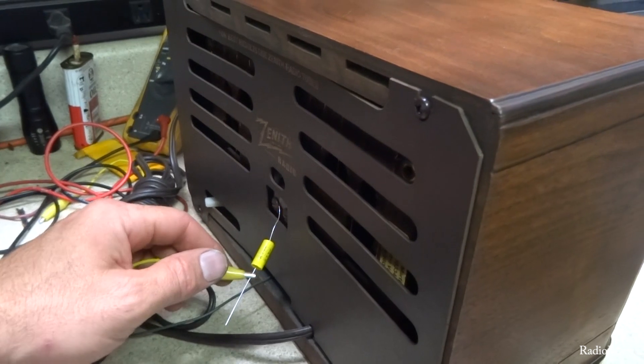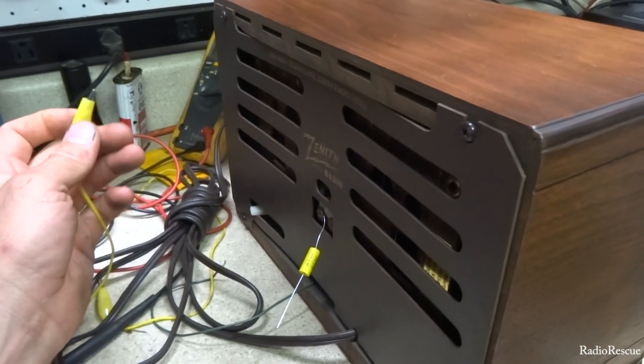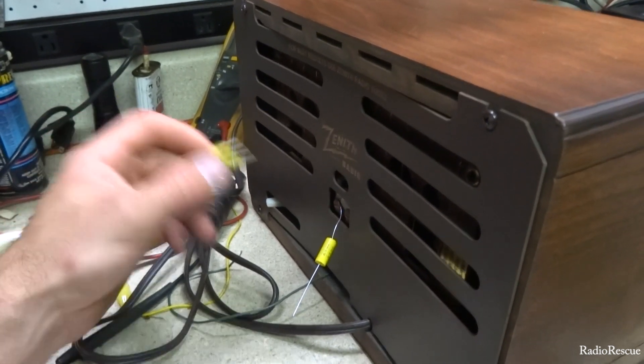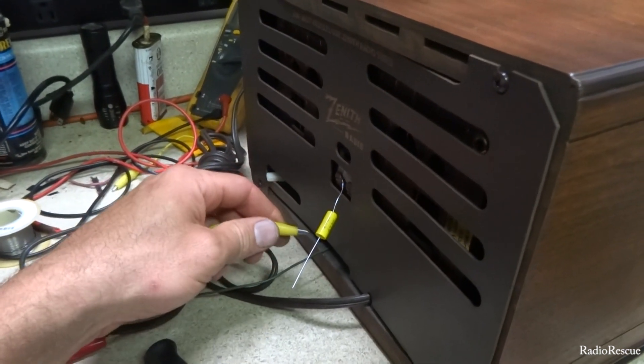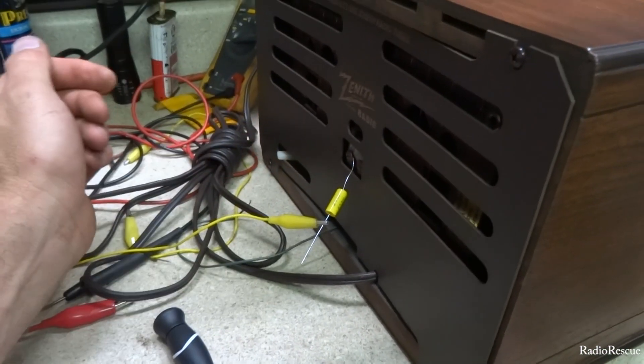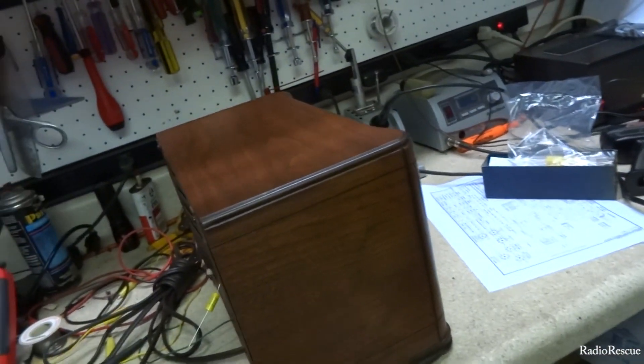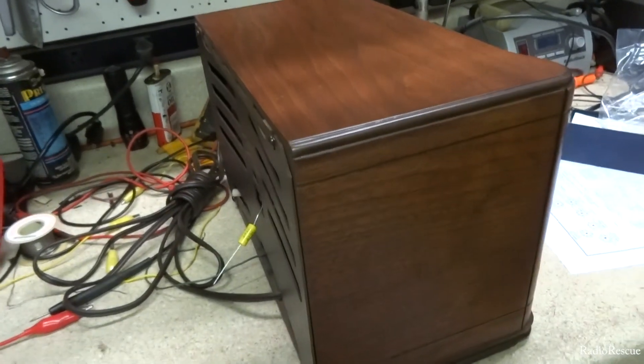Now you have an outside antenna — this is about a 200-foot beverage antenna that this is connected to. That's what I use in the shop for an antenna. So yeah, just a quick tip on how to capacitively couple your antenna.